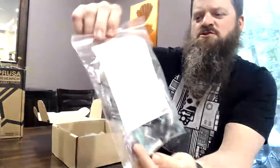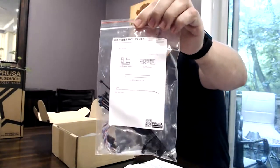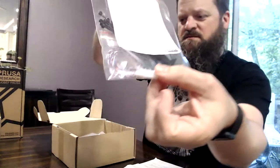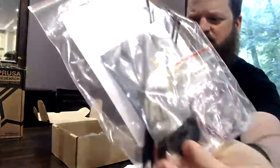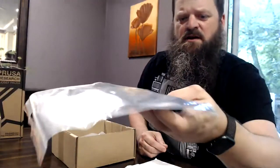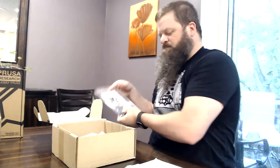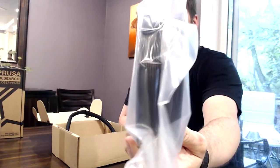Next we have the extruder MK2.5S upgrade bag, which specifically says MK2.5S on it, where the other bags listed compatibility with the MMU2S and MK3 as well. This one is MK2.5S specific. It includes more PTFE tubes, a printed fan shroud, a nice selection of zip ties, and a foil pack containing the new filament sensor, along with a connector cable for it. We also have one spool of about 300 grams of black PETG.